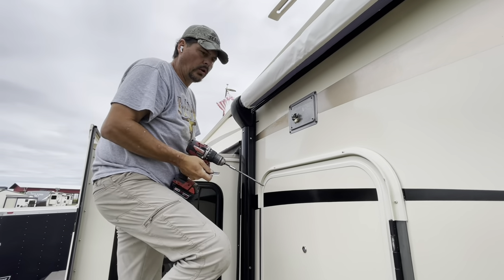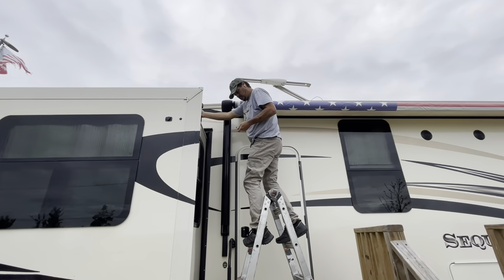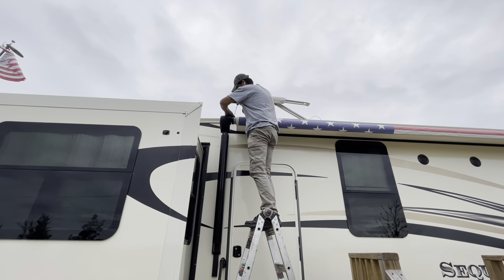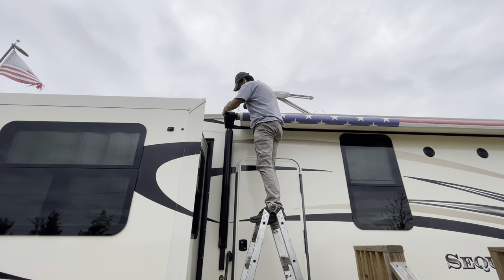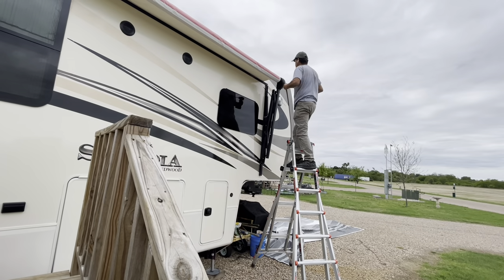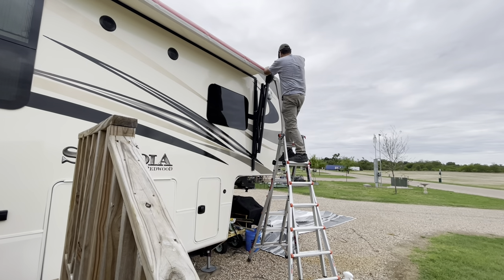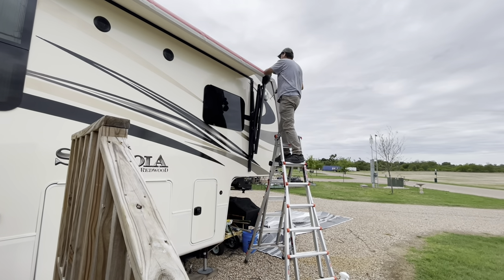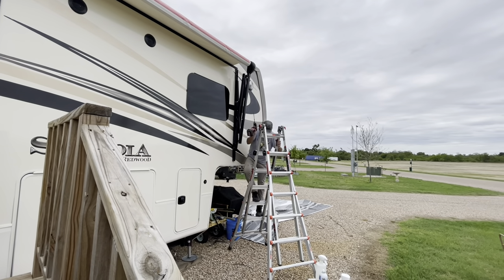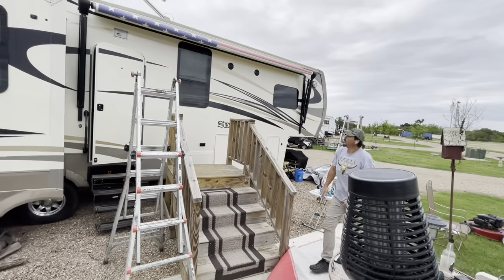Now we're ready to go ahead and roll it out a little bit and get the other two screws in. Cut the zip tie, run a screw in here as well. I'm going to back my ladder up and ask the customer to go ahead and extend his awning all the way out.